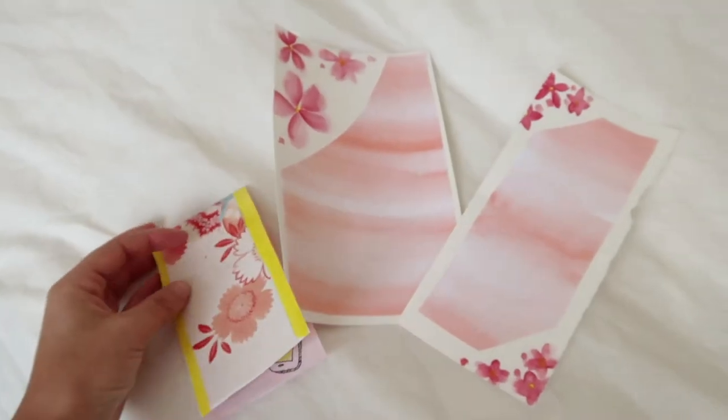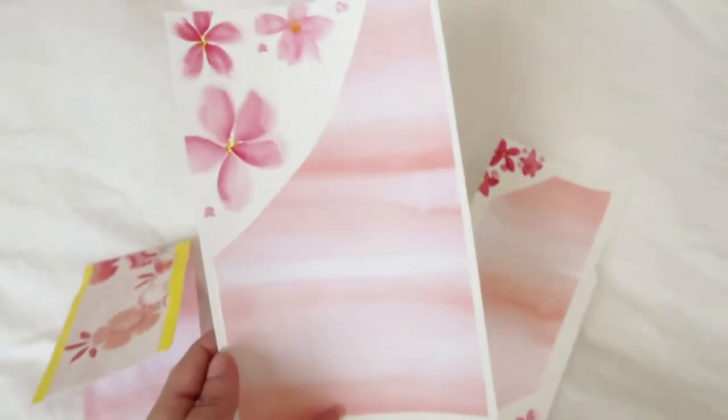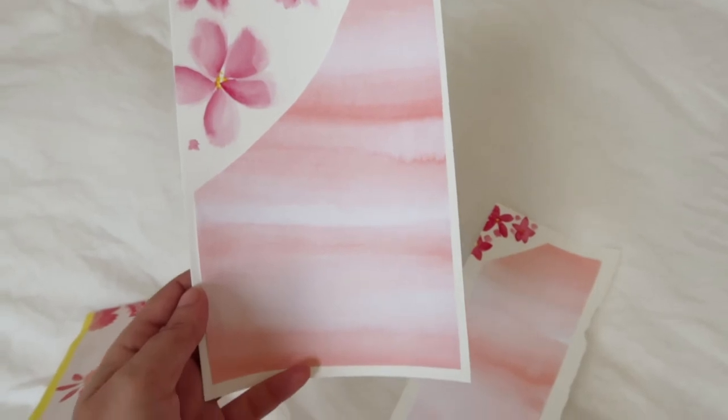It was a bit of a creative process to get to this point — clearly a lot of attempts and scraps — but I think it's going to be a nice little base for making some letters.